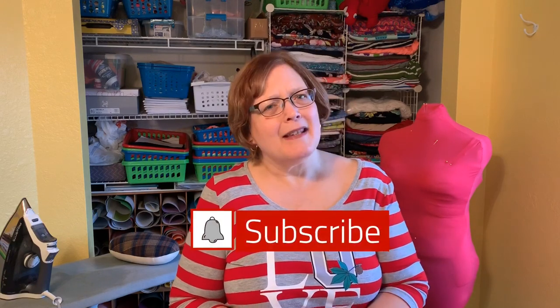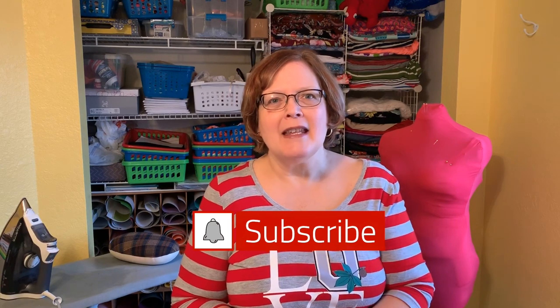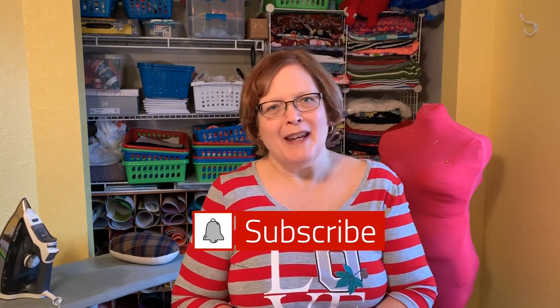I'm just delighted to see all my new subscribers. I love the comments. I love going back and forth with you guys. Please keep it coming. It's just wonderful. And if you're not a subscriber yet, do please consider subscribing. Just click the little button below and ring the bell if you want to be notified every time I post a new video.